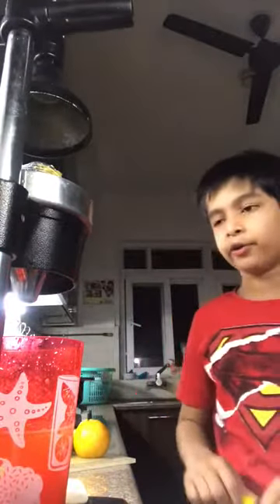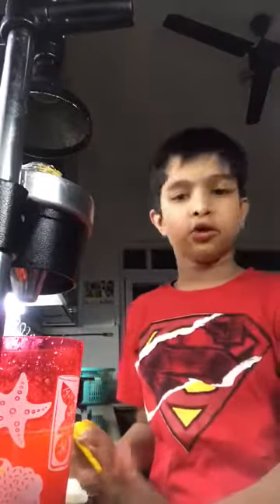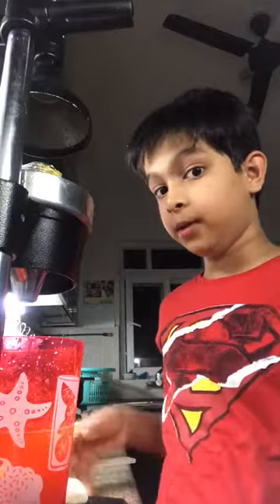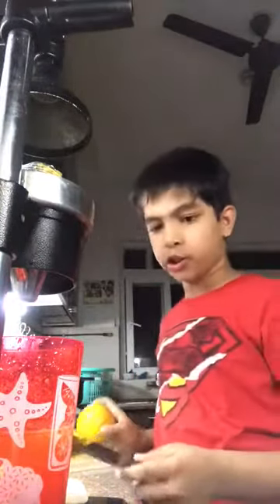Hey guys, this is me, I am Gail, and today I am going to teach you how to make orange juice all by yourself. So if you have a juicer at home and some fruit and you are thirsty, all you need is to make some juice. So today I am going to make orange juice and I am going to teach you how.